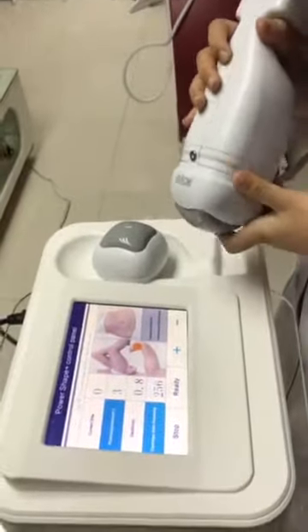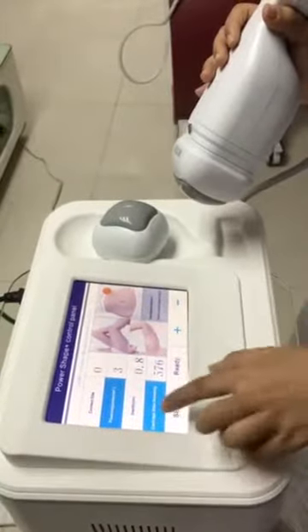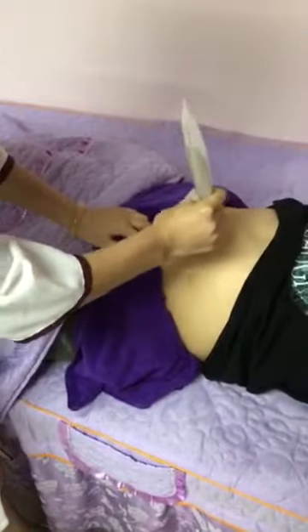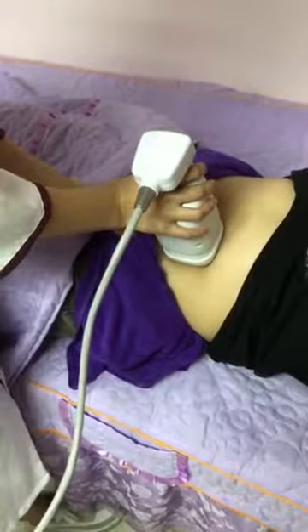Now we can see an example of how to use it for the belly. Firstly, I adjust the energy to the lowest, and the cartridge to 576. Firstly, you also need to clean the skin, then put some gel on the skin. You need to be stable when the 576 shots are finished.